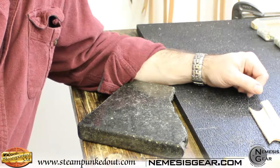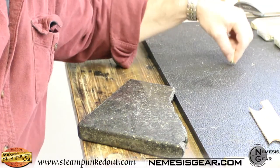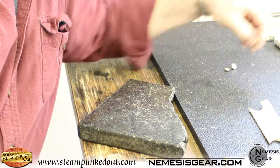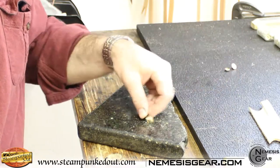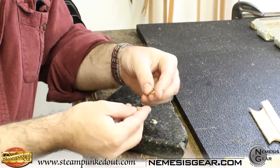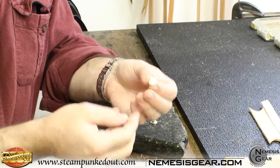Let's take a quick look at the snaps we're going to be talking about setting today. There are two snaps: line 20 and line 24s. These are the snaps you see on a lot of leather jackets and pouches. There are four pieces to them. The shank pieces — one side is flat, that's your back side, and one side is domed.